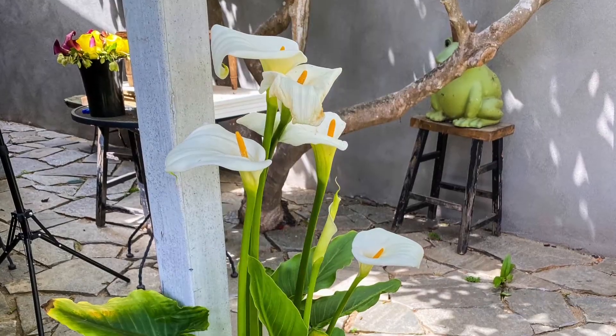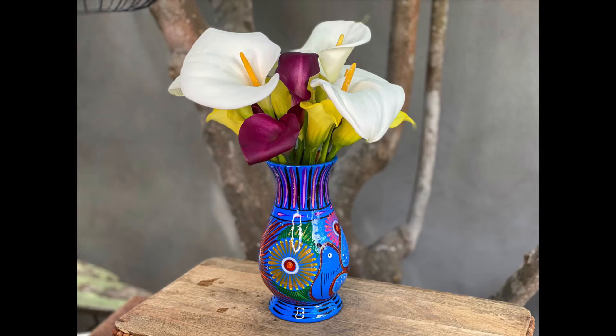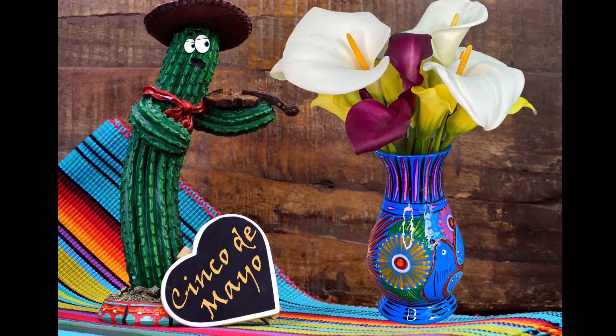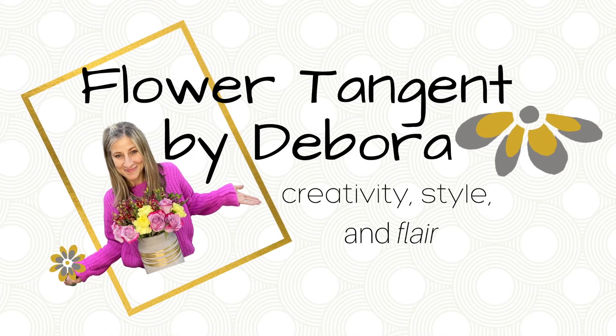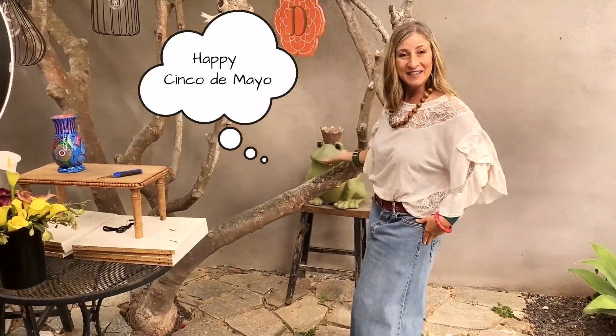Hi everyone, welcome to my YouTube channel, Flower Tangent by Deborah. This is a special Cinco de Mayo edition and I'm going to do something super fun. This is my system — this is where all the magic happens, where I do all my videos. Does it look familiar? Check out Mr. Frog — hi Mr. Frog!